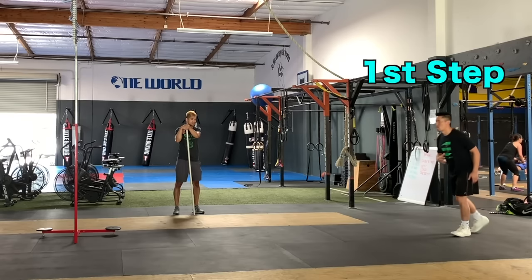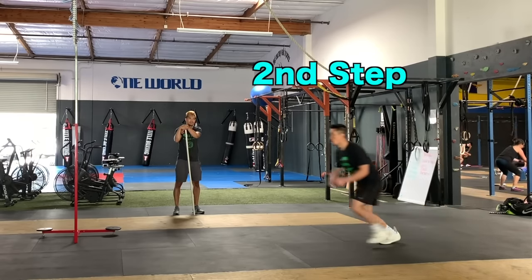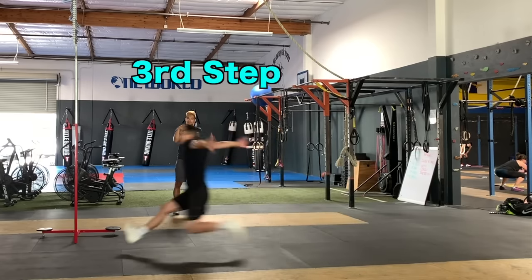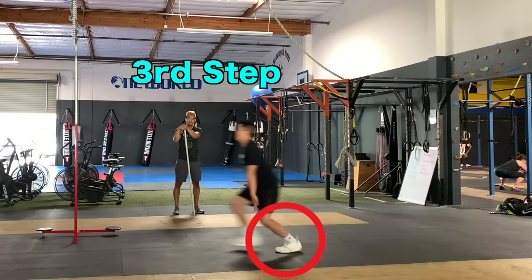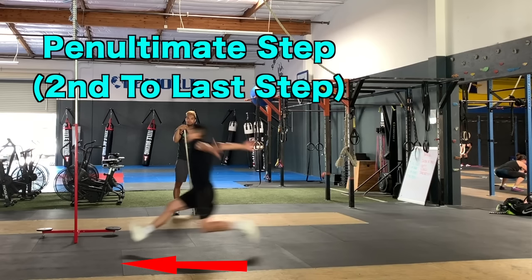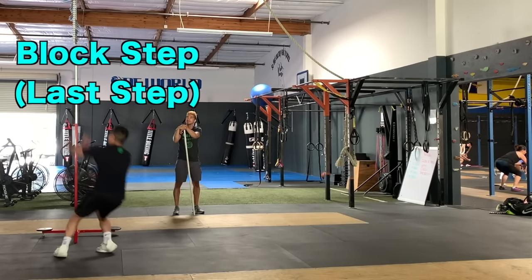Jog lightly on the first step, then jog again on the second step with a little more pace and distance. Then powerfully push forward with greater distance and speed with your second step in order to elongate your third step, which is also called your penultimate step. Finally, punch the floor with the ball of your foot on the last step, which is called your block step.